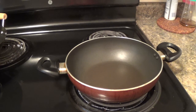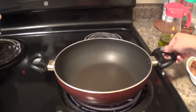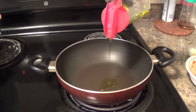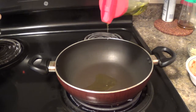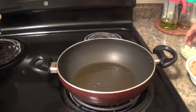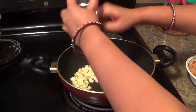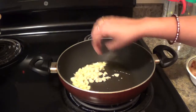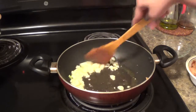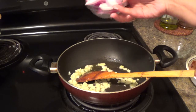Let's start our cooking. First I will heat my pan. Now the pan has become hot. I will add approximately one and half teaspoon of olive oil. Now I will put garlic. Now I am adding onion.